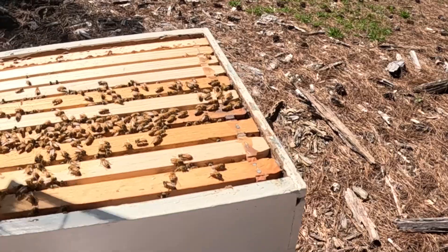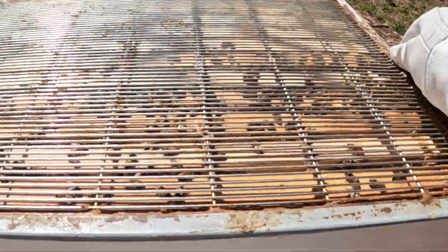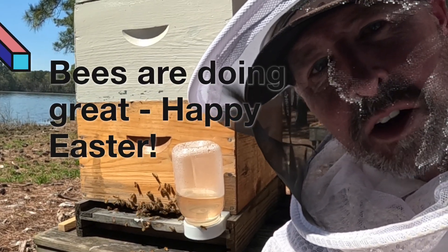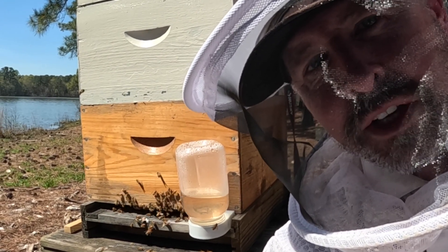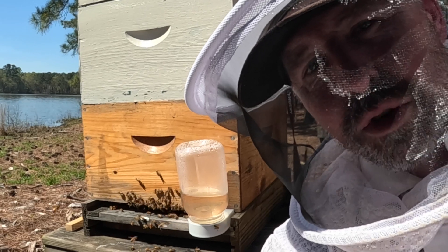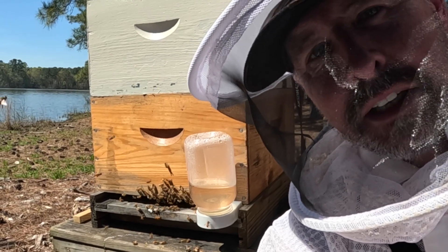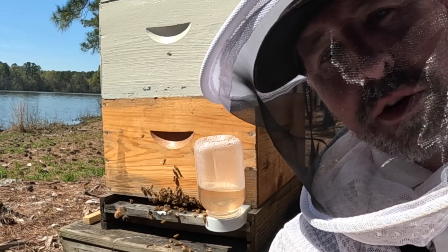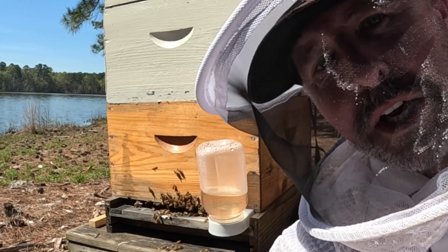I'm going to take this queen excluder and get it back on. Well, this big honey hive is off to the races — got a honey super on here and they're starting to come up into it, not doing a tremendous amount yet, but the bottom two brood boxes are really nice and filling out great with lots of bee numbers. I'm excited about this spring. This feed is going to come off in the next day or so as soon as they finish, and then we're just going to let them go to town. Hey, like and subscribe — God bless, Happy Easter!